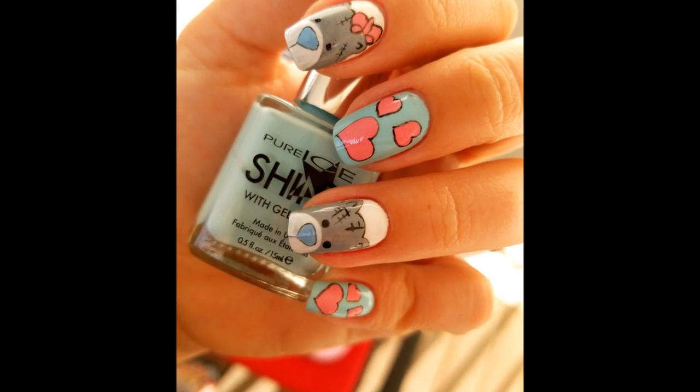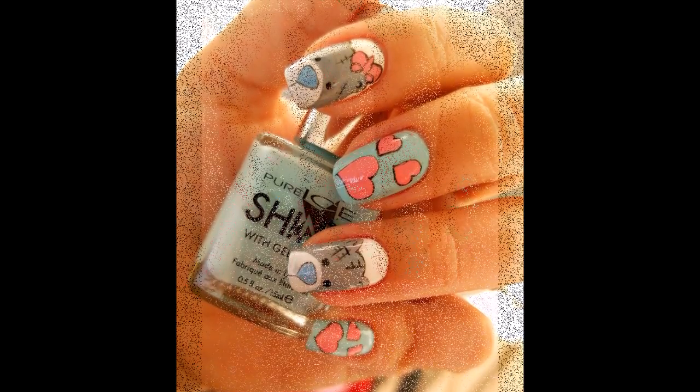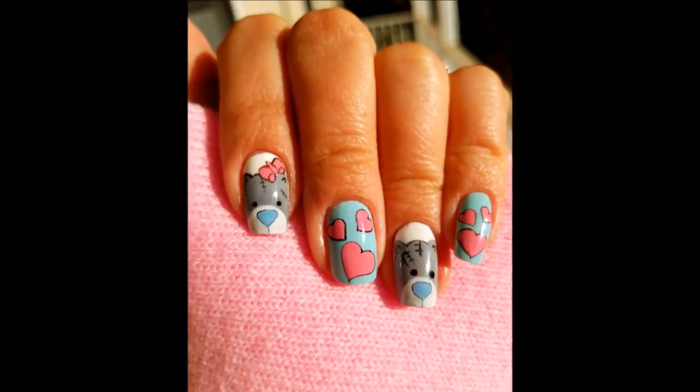Hey guys, welcome back to my channel and thank you for watching. I hope everyone is having a happy Valentine's Day today. For this week's tutorial I decided I will do one last Valentine's Day nail art for you. This is a cute free-handed design that I love and I really hope you will love it as well.